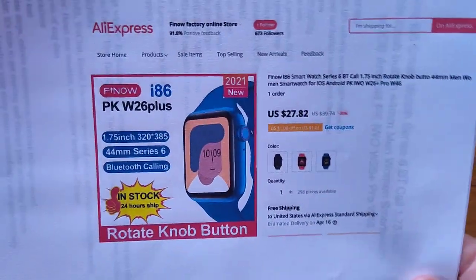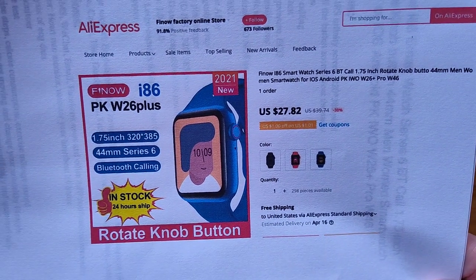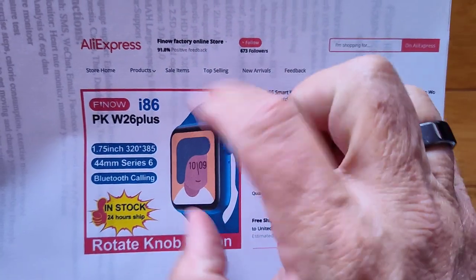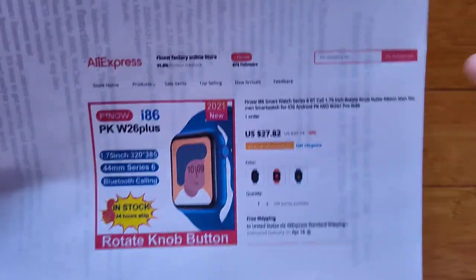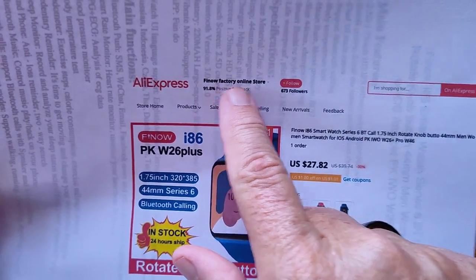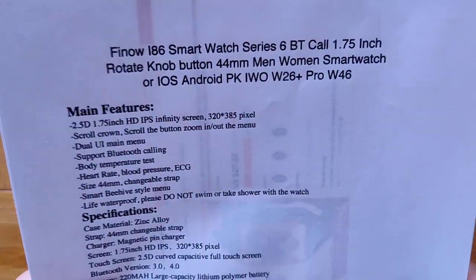So what is this one? It's called the i86 and it is a 1.75 inch, 320 by 385 display — as most of their watches are. They're long, rectangular, got the rotating knob button, Bluetooth calling, 2021 new one. Check the show notes for the link that'll take you directly to the Finau factory online store at AliExpress to pick this one up.